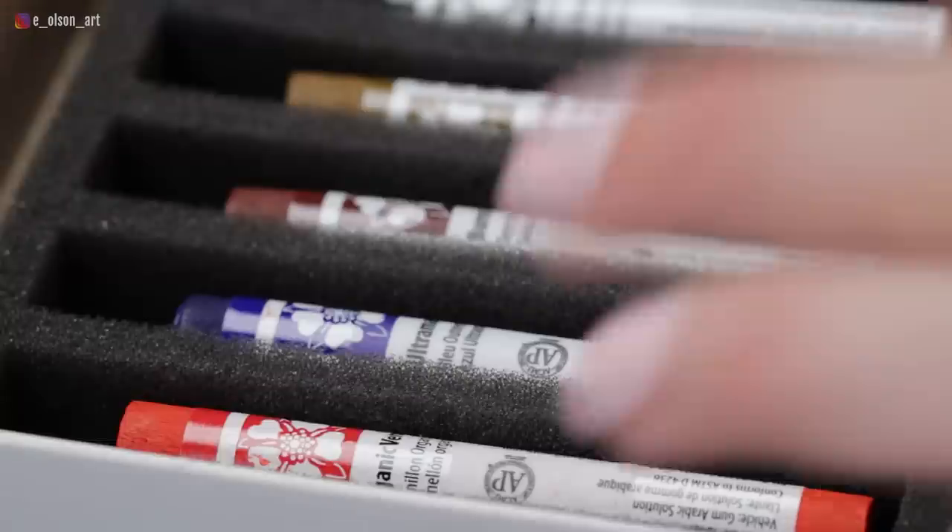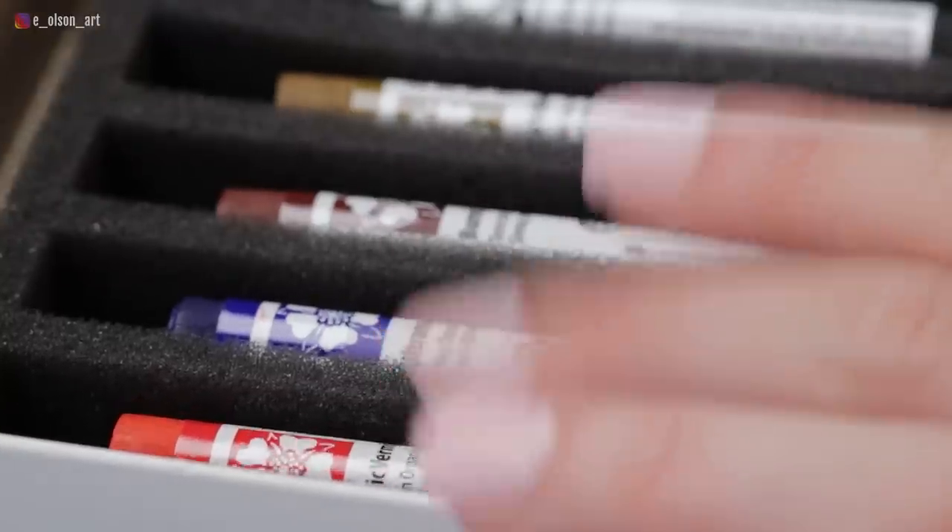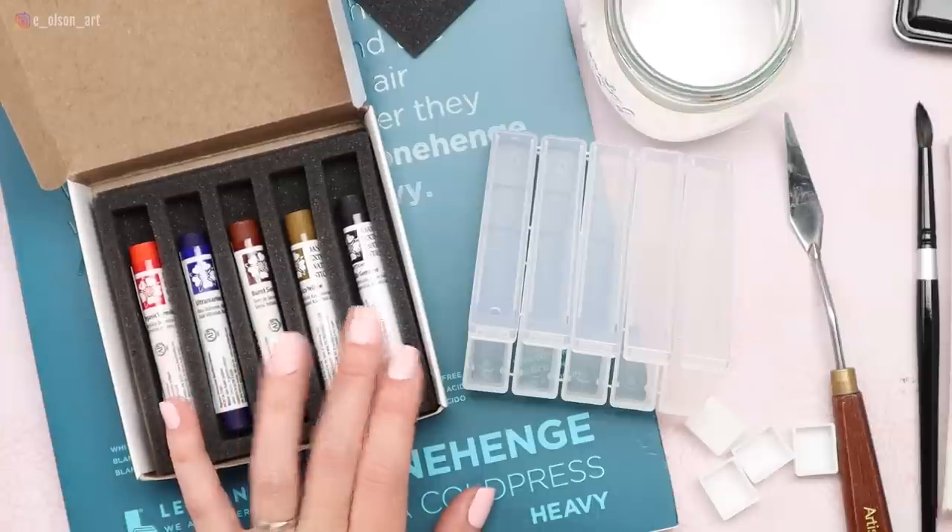I remembered the Nickel Azole Yellow from the Jean Haynes set that I'd reviewed and absolutely fell in love with this yellow. And then I'm trying Sodalite Genuine — it's a PrimaTek color, so granulating, I suspect. So I do have kind of a set of primaries here: a red, a blue, a yellow, a mixer, and a dark.